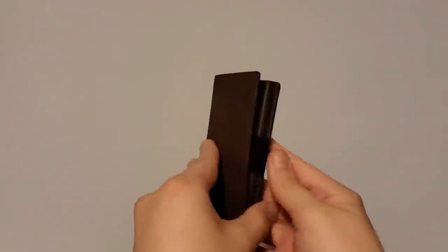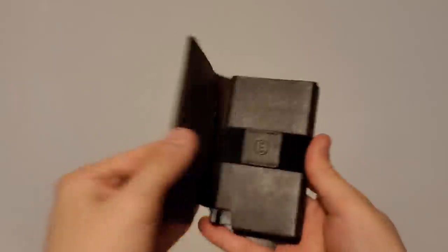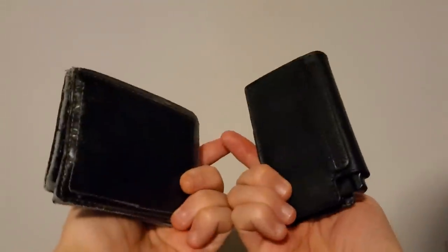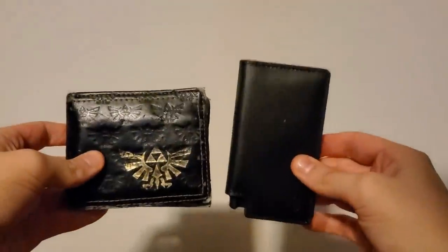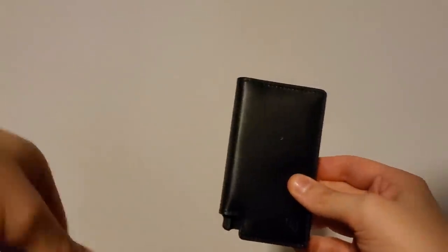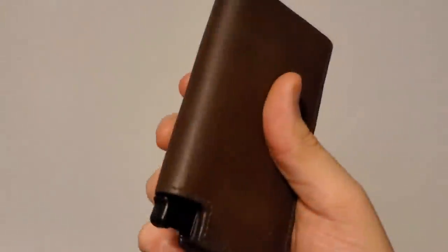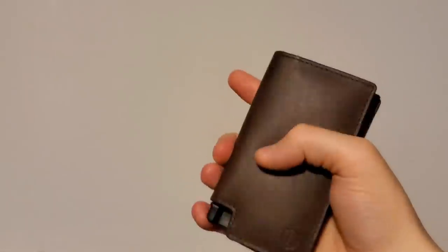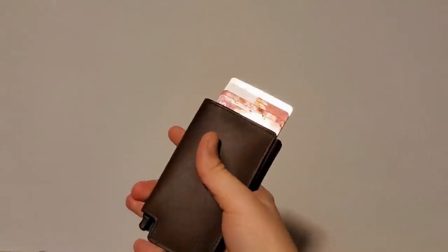Before we get too far in, I'd like to thank the sponsor of today's video — Exter Wallets. Exter makes fantastic minimalist wallets that hold all of your everyday items without the bulk of a traditional wallet. As you can see here, they're much slimmer than my old wallet and they're much more comfortable to keep in your pockets, especially when you're driving. They still have a lot of space for cards and other things, plus it has the best feature of any wallet that I've ever seen.